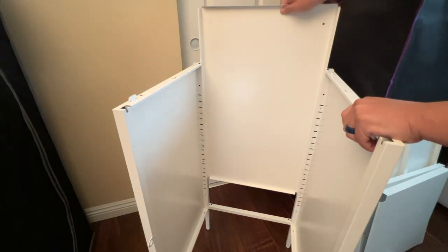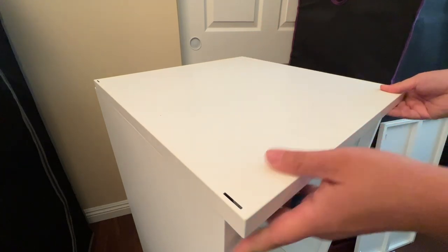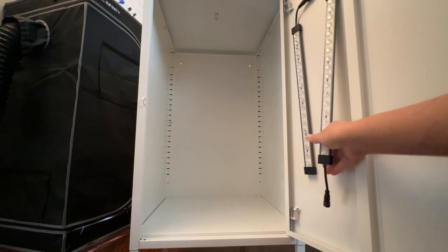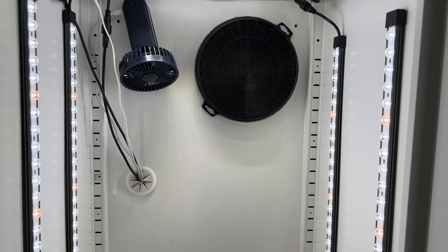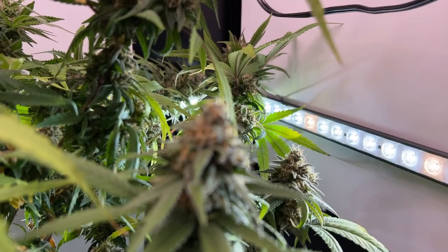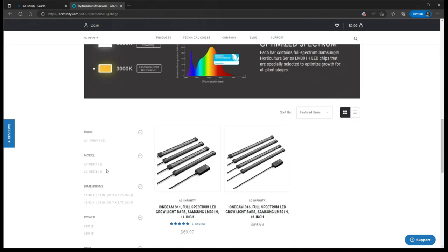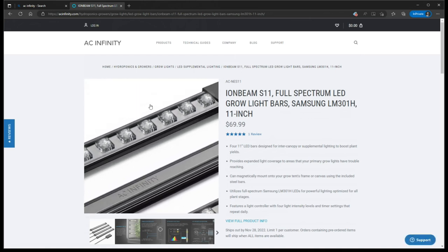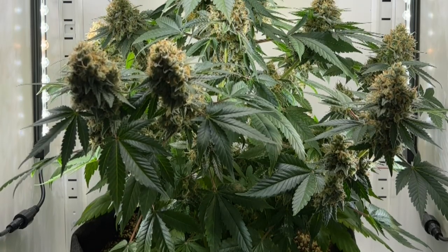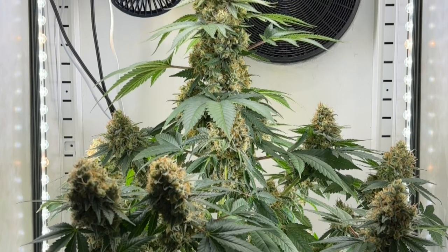Putting together this cabinet was ridiculously easy, as all the panels just slotted into place with no tools required. For the lighting, we're using two sets of Ionbeam grow light bars in substitution of a traditional grow light — one S16 for the sidewalls and one S11 for the ceiling. These are made for supplemental and inner canopy lighting, but spec-wise they use some of the best full-spectrum diodes available. On paper, these two should have no problem growing a single plant, and by providing lighting from all sides, they should produce even better results from the same wattage. After trying it out for a few months, I can confidently say that it absolutely does.